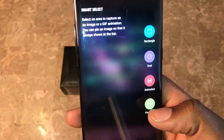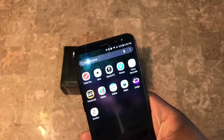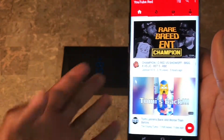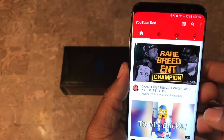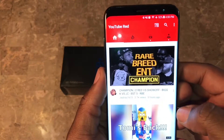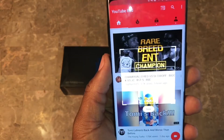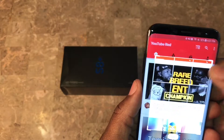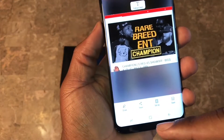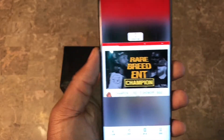Alright, so in the edge panel you get pen, top, animation GIF, and rectangle crop. Let me go to YouTube to show you. So here you have the rectangle feature - pretty much you can crop out something specifically in a rectangle size. You can edit it, resize it, hit done. Then you have the option to smart share, draw on it, share it, set it as Always On Display, or save it.